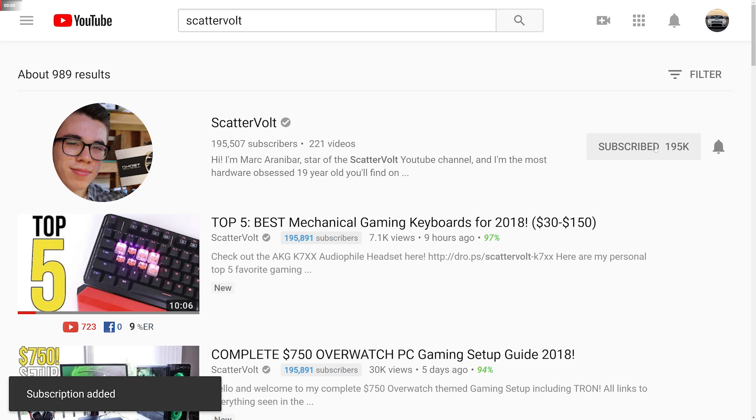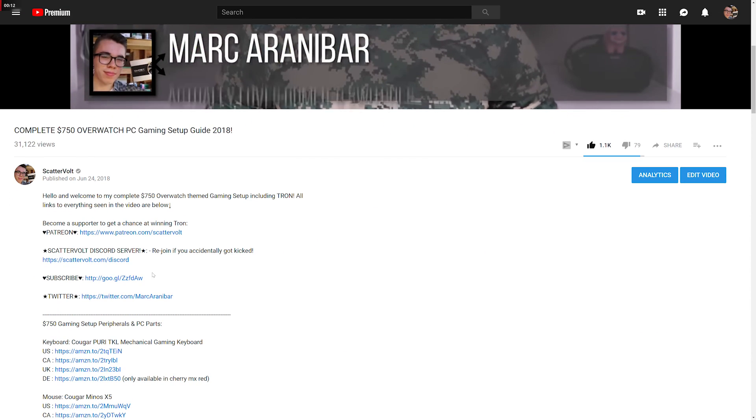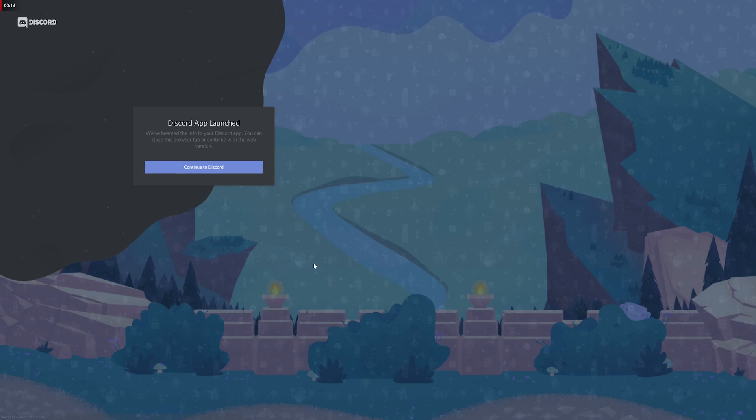Being the second most popular game to stream on Twitch, I believe this game deserves its own PC gaming setup video. I've already done a Fortnite themed one for $800 if you want to check that out. If you like seeing full-blown PC gaming setups like this, then consider subscribing to the Scatterbolt YouTube channel. Enable channel notifications, follow me on Twitter, or join the Scatterbolt Discord server for instant video uploads.